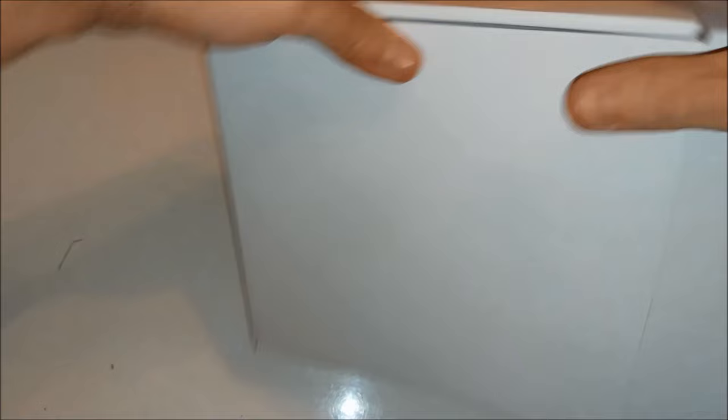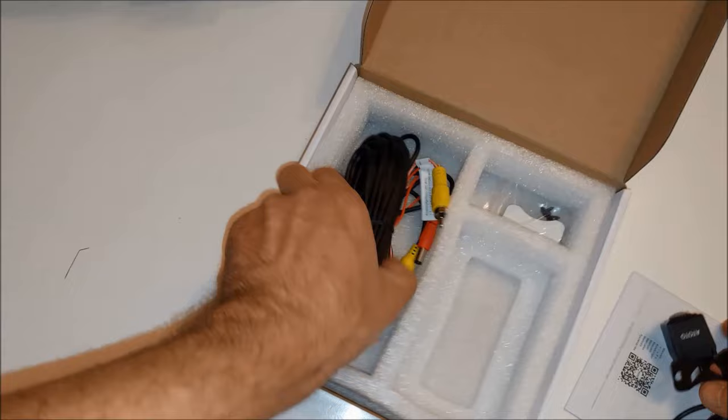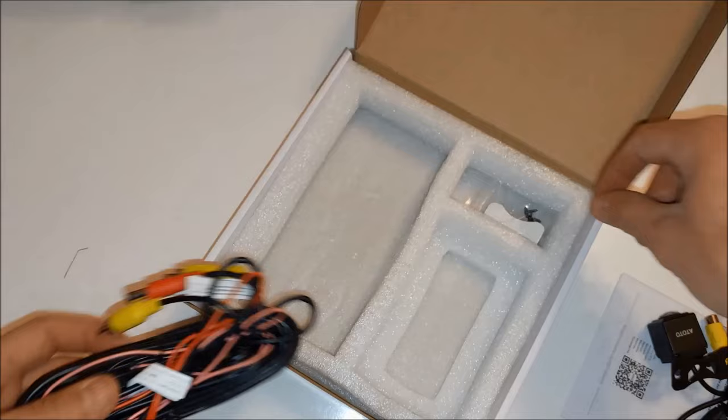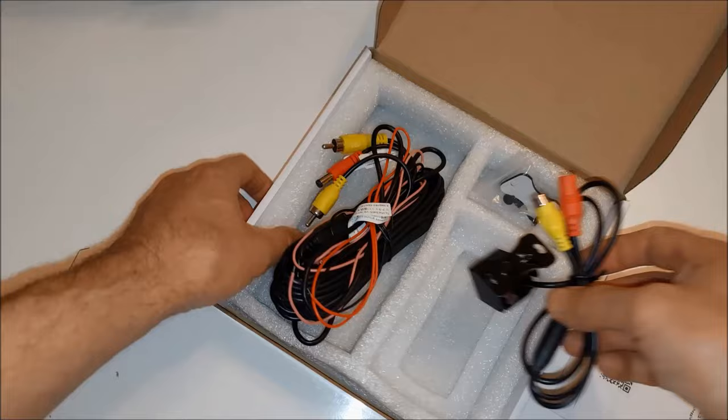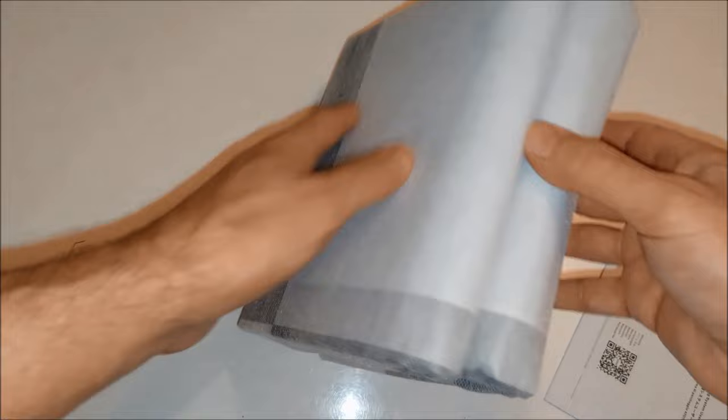Now let's unpack the camera. We get the instructions, the camera itself — looks pretty nice, it's not too big — and we get this long cable which is going to run from the back to the front of the car, some screws, and also a calibration cloth. Essentially what you do is put this behind the car and it helps the backup camera calibrate itself.